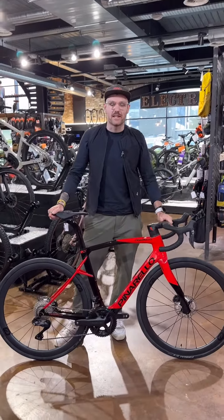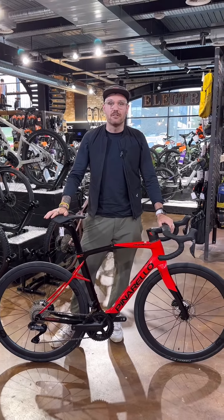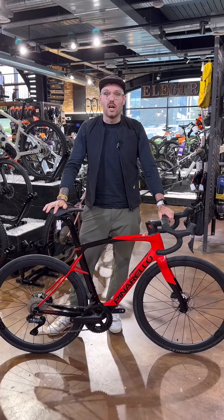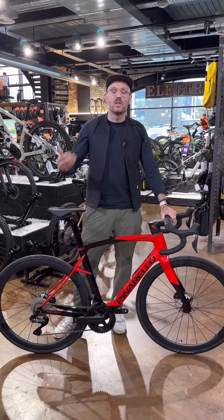Hi guys, welcome to this week's Bike of the Week. This is the Pinarello X7 from the X Series, newly released from Pinarello this year. Fundamentally the bike has a slightly slacker, more relaxed geometry than the F Series, which is more synonymous with racing.